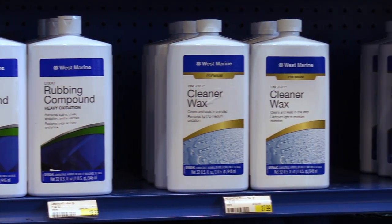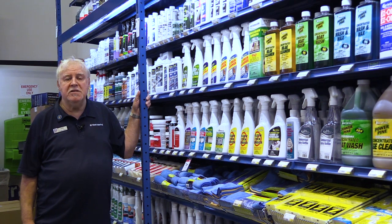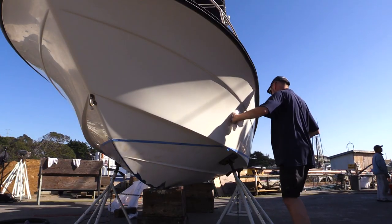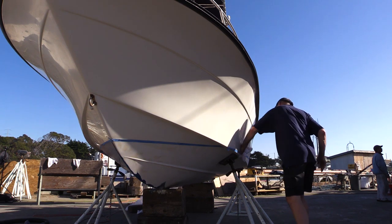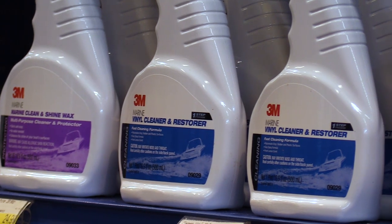One of the next things you want to think about is having a good cleaner-wax combination. It covers the bases for you really well. It's less things to buy, less things to keep track of — that's why I like it. Your boat isn't only made of fiberglass; it's also made of vinyl upholstery and things like that, so you're going to want to have a good vinyl cleaner. We've got a lot of different ones to choose from.